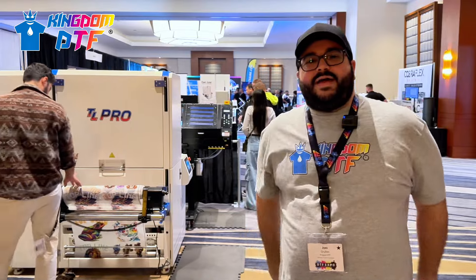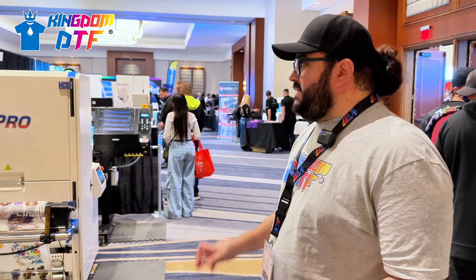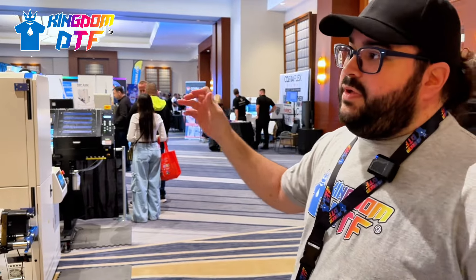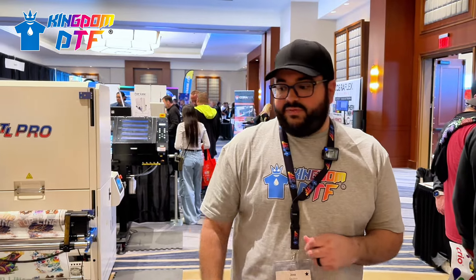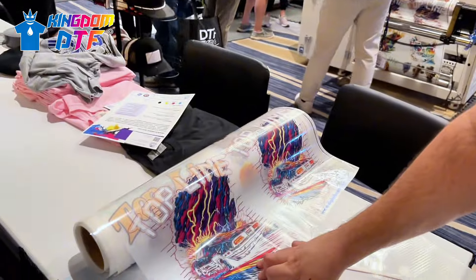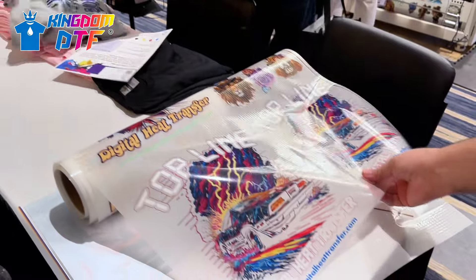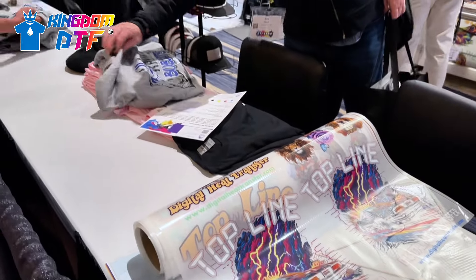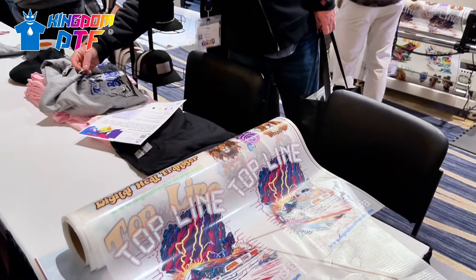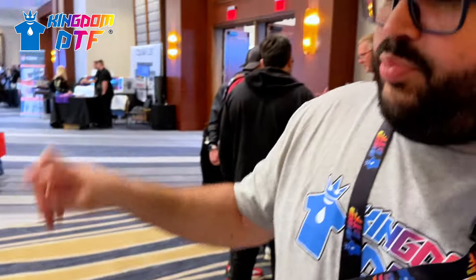We're here at the DTF Expo 2024 and we can see a lot of our DTF community here for this big event. We can see some transfer samples that people can take a look at, also t-shirts and all of that. In just a moment we're going to talk about the TL Pro and with the owner to see what's going on.